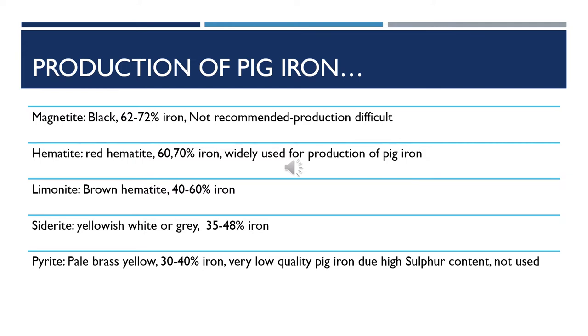First, we have magnetite, which is usually black in color and has an iron percentage ranging between 62–72%. It is not recommended for production of iron because it is difficult to extract iron from magnetite. Number two, we have hematite, which is usually red in color and has 60–70% iron. It is widely used for production of pig iron.